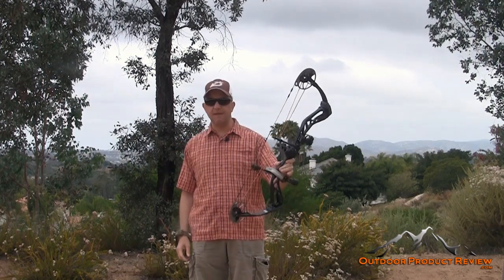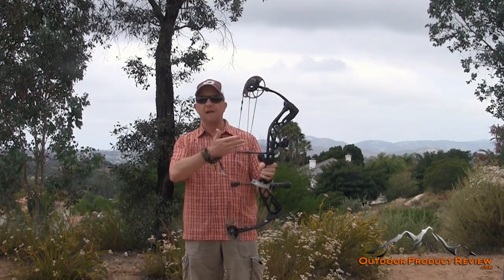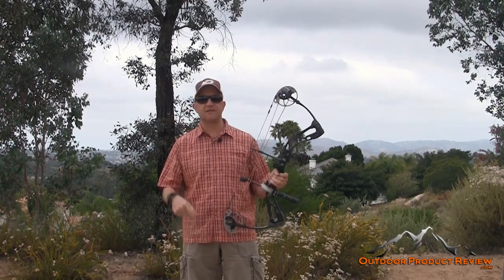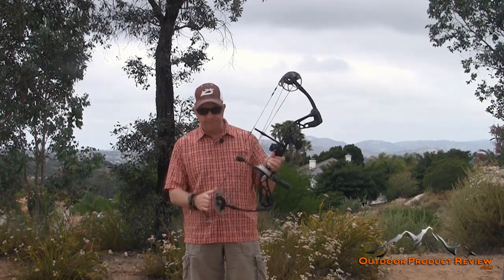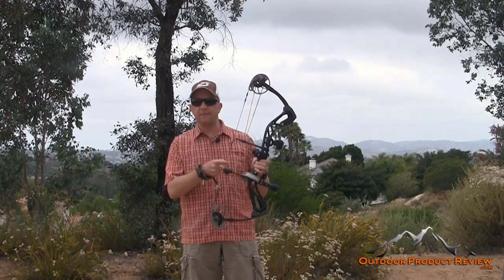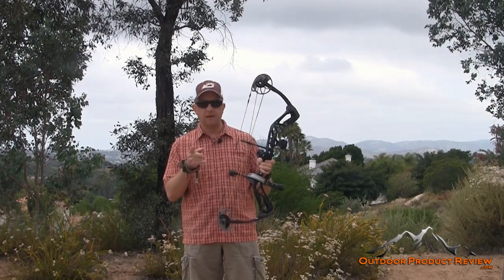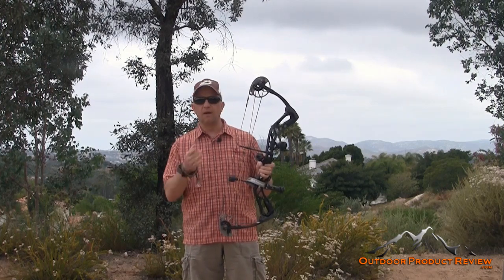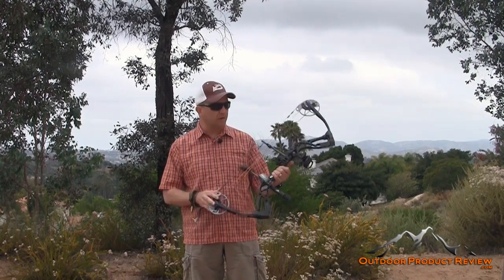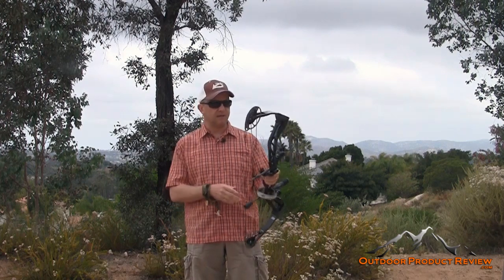They sent me this bow at 70 pounds and 30 inches, just to show the aspect of how versatile it is. I shoot all the big bows — 30 inches, 70 pounds — and this one can go there. My son is going to be using this bow in Texas this fall, killing deer, hogs, whatever he can kill. He's 11 years old, so I'm setting this bow up for him to be able to use on some of those hunts.